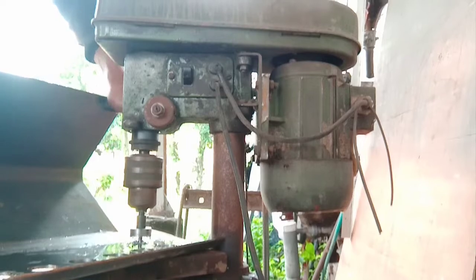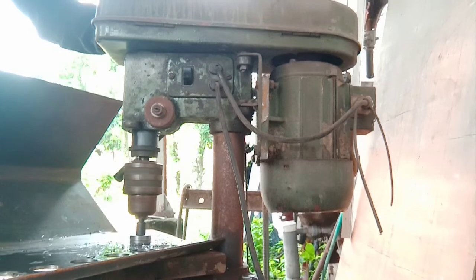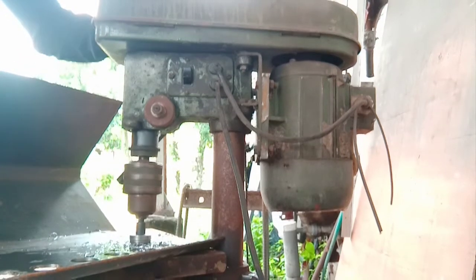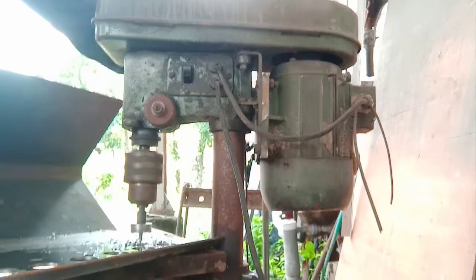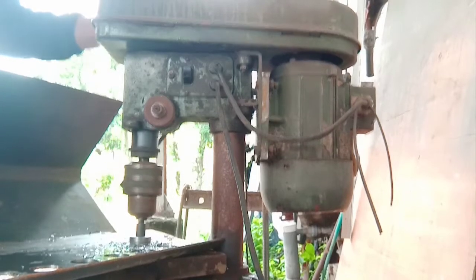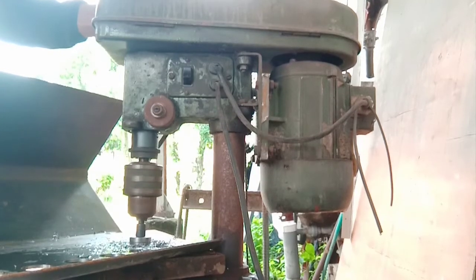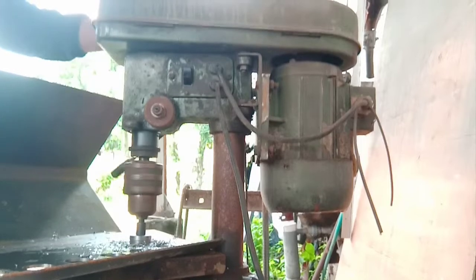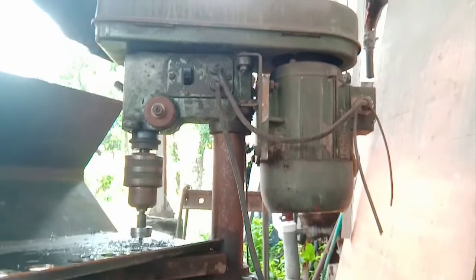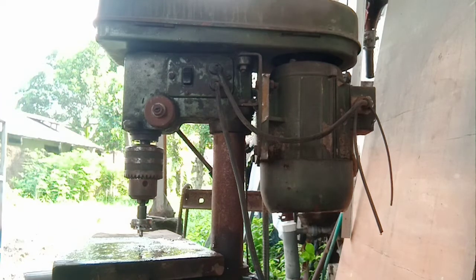Let's go. The water is ready. It's time to increase the rate — about 20 minutes.